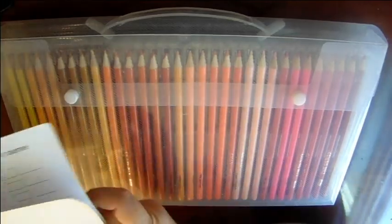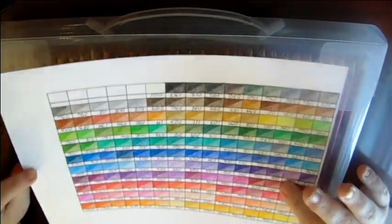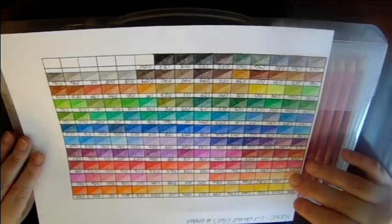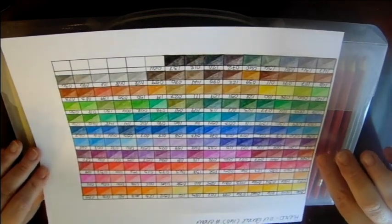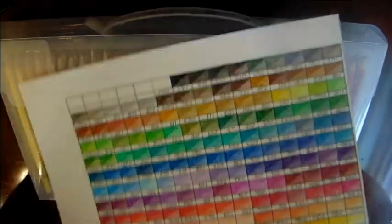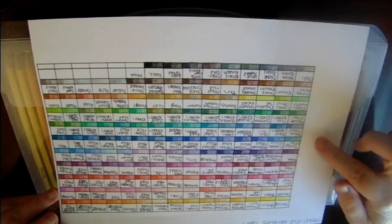I like to do them on my own card stock. They come numbered, but they do not have a name for the color, so I gave them my own names. On one side of my color chart I put the numbers that came on the pencils, and on the other side I put the names I give them.